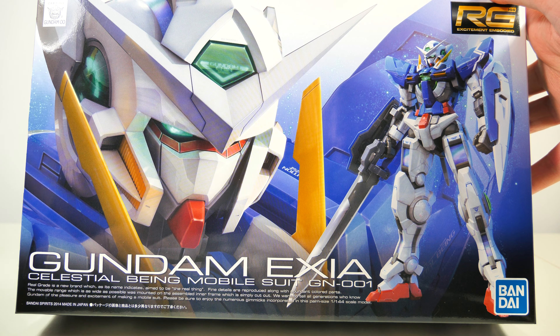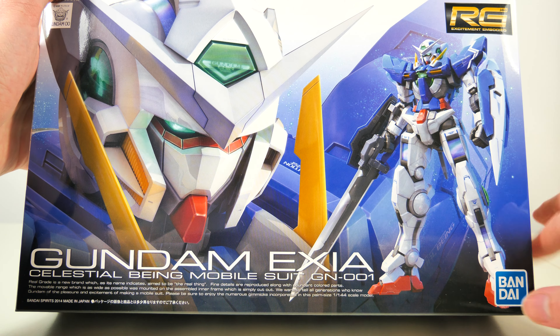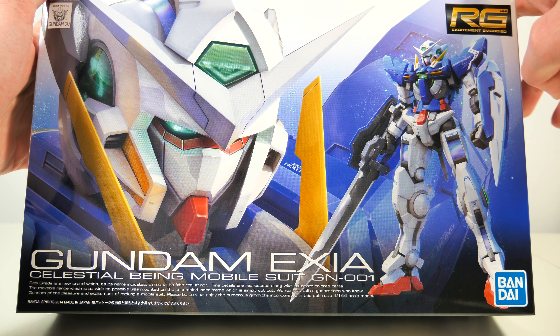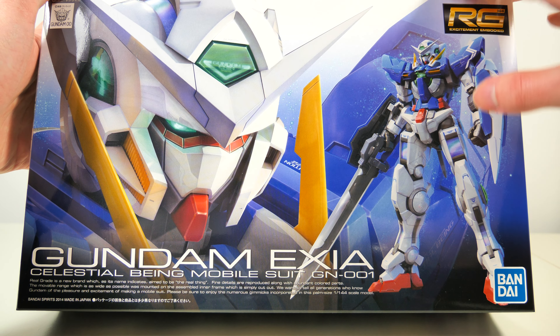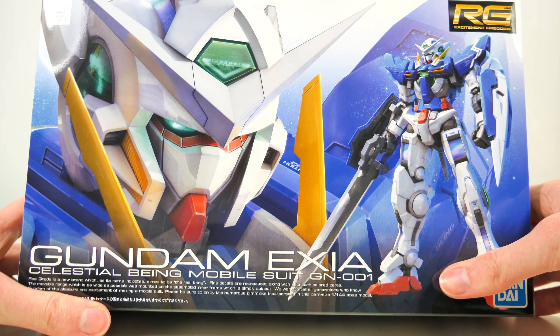We're getting that typical Real Grade box art. There's a really badass close-up on the left side, and on the right side we have the whole mobile suit. Since this is a 00 machine running off a GN Drive, we also have some GN particles flying around all across the box — a cool touch for a 00 model kit.